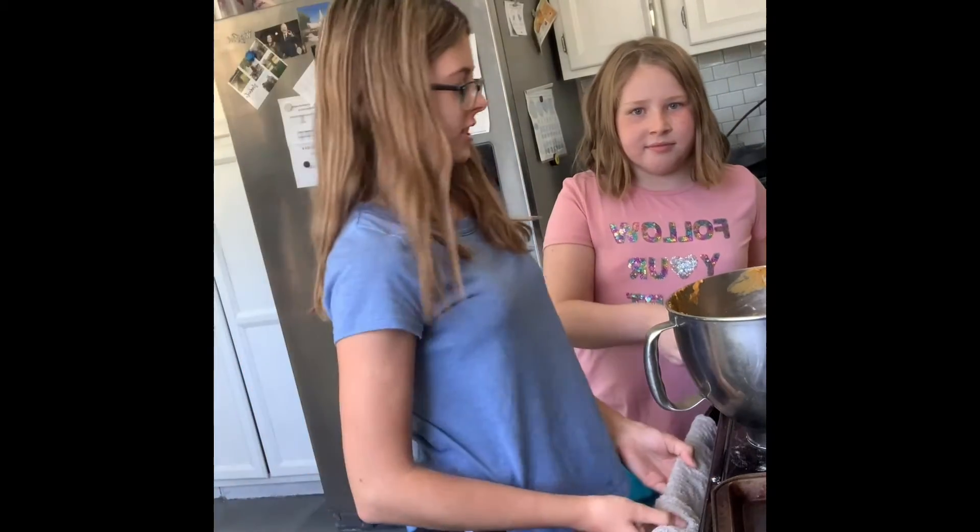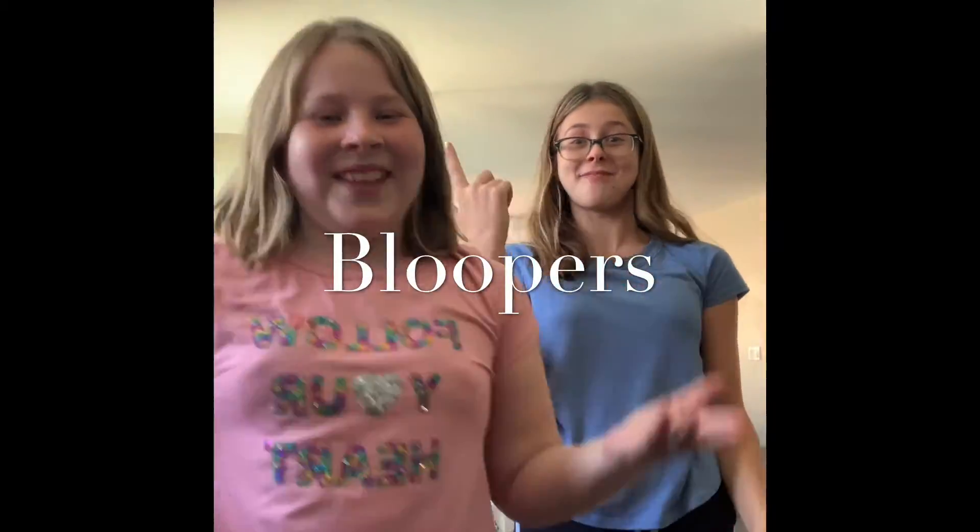Echo, set timer 10 minutes, starting now. Hi, this is Nick English! Charlotte and Cynthia!